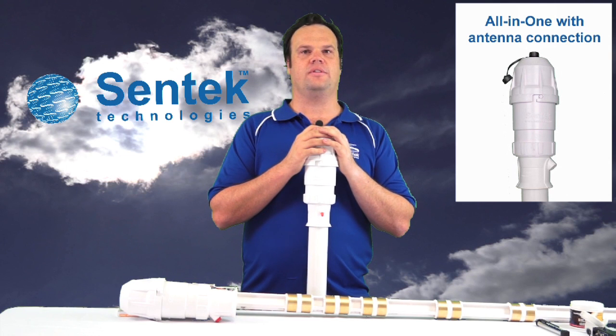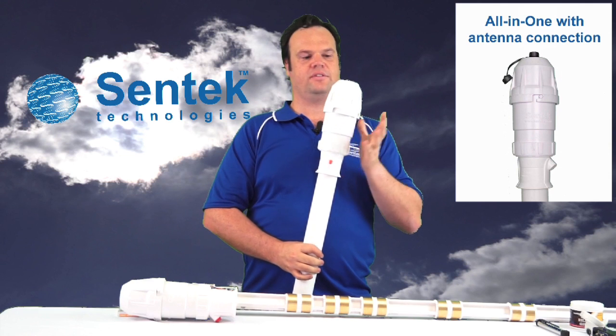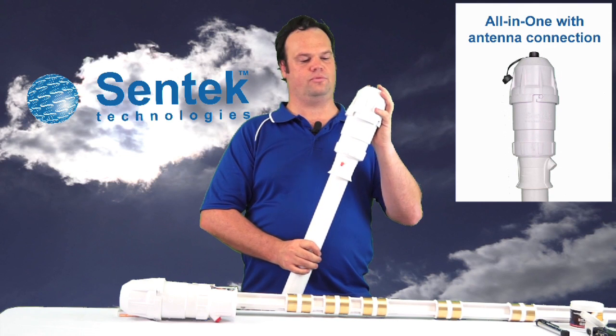Hi, how are you going? I'm John Luka, the Production Logistics Manager at Centec, and today we'll be discussing the All-in-One Soil Moisture Probe.